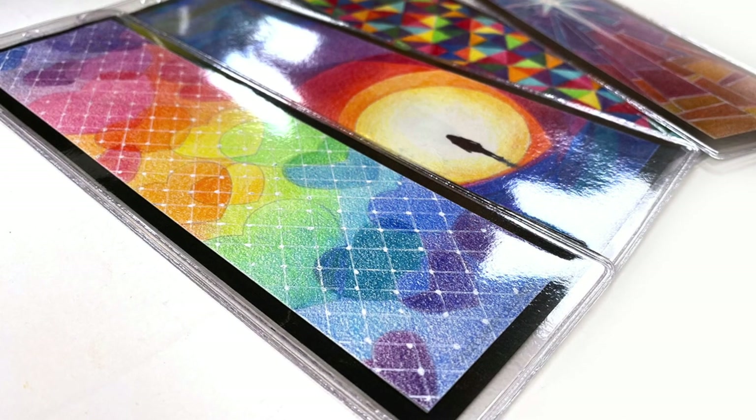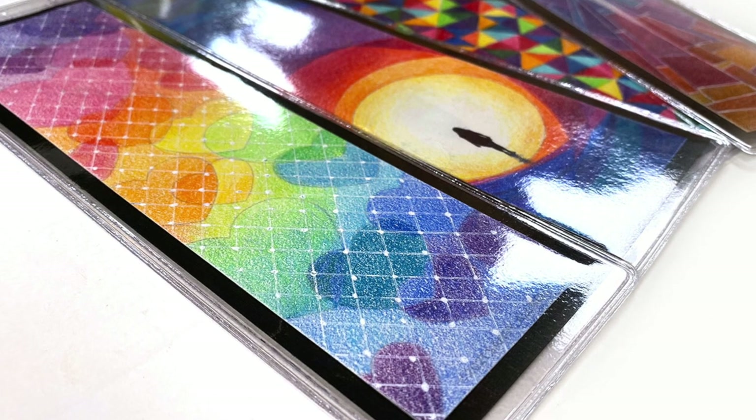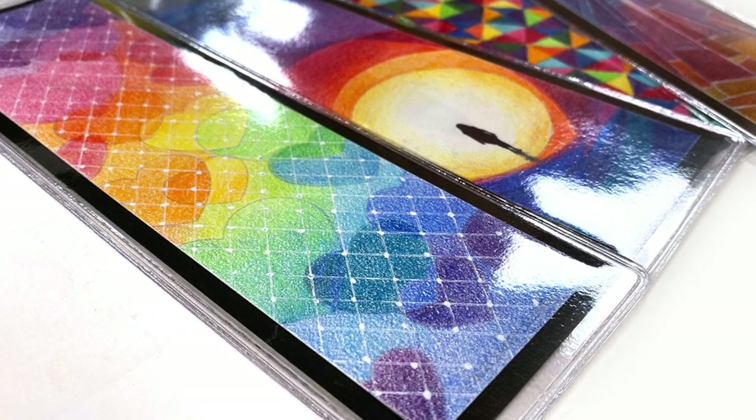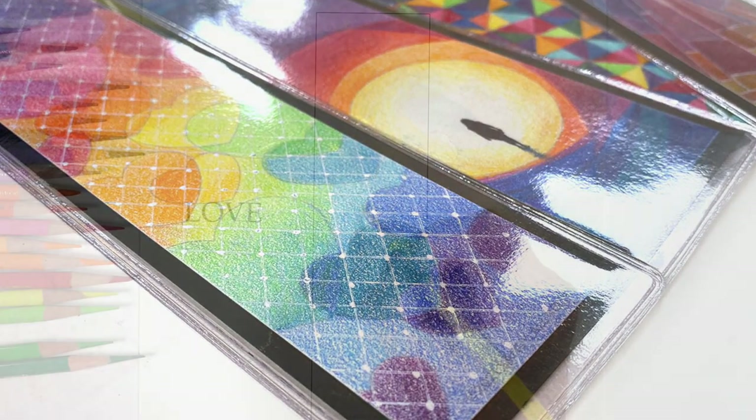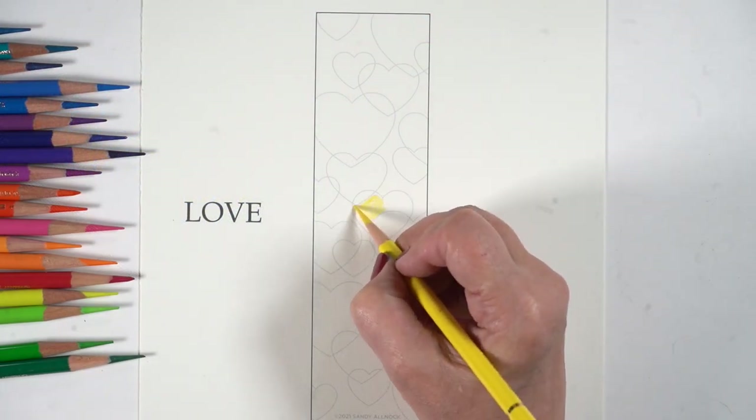Hello there, it's Sandy Alnock, and I'm here with week two of my Advent series for 2021, which I'm making bookmarks. You could turn these into Bible journaling pages quite easily. The printout is linked in the doobly-doo down below.